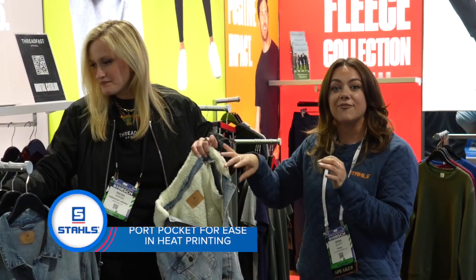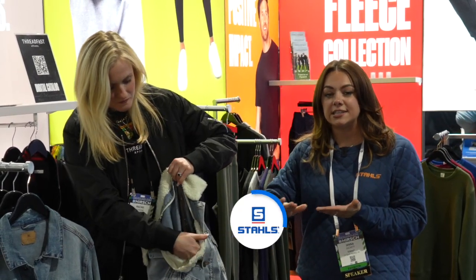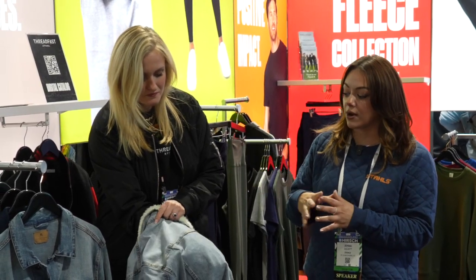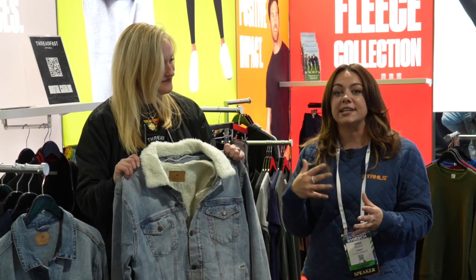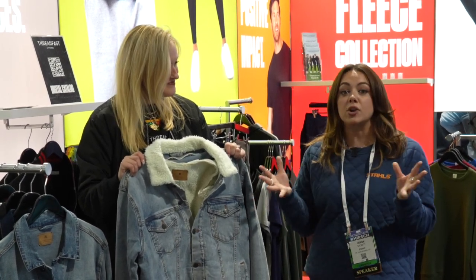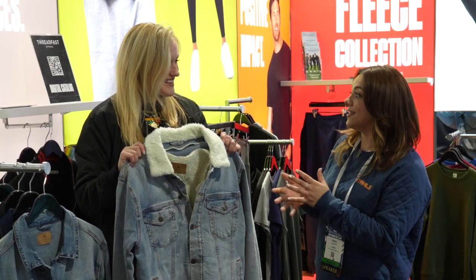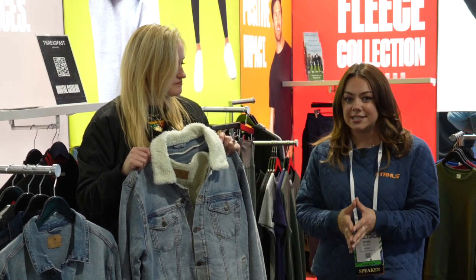That port pocket is key for heat printers. Whenever we're loading a garment, we want to make sure we're getting it nice and flat with even pressure so we can get our embellishment on there properly. That sherpa is not going to be in the way causing any uneven pressure, and we're not going to be hitting it with heat. I absolutely love that.